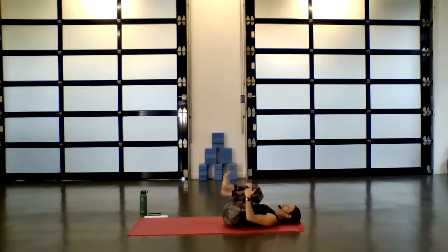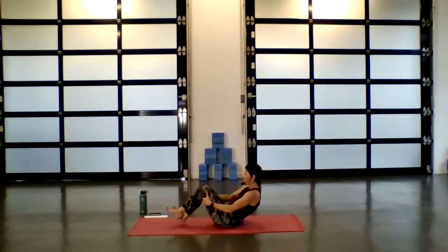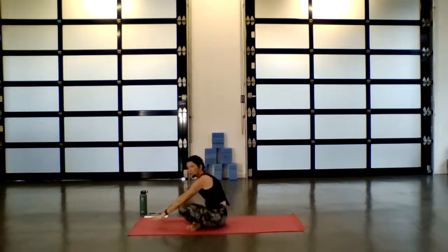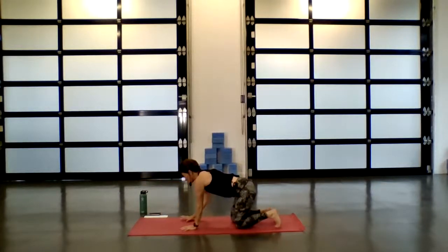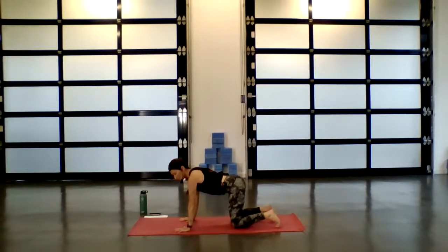Then bring both knees back to center, squeeze them in. Cross one ankle over the other — it doesn't matter which one — and start to gently rock forward and back. Massage through the spine. And then when you're ready, we're going to come all the way up and over and find yourself into a neutral tabletop position.